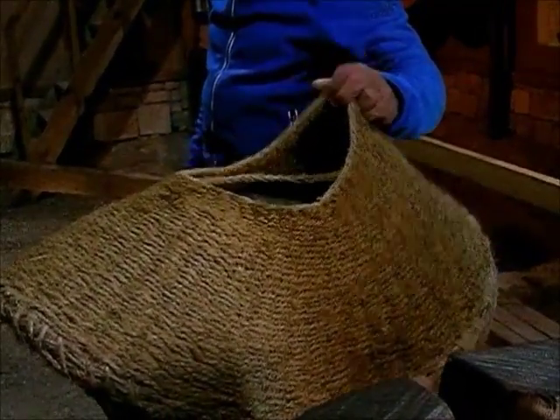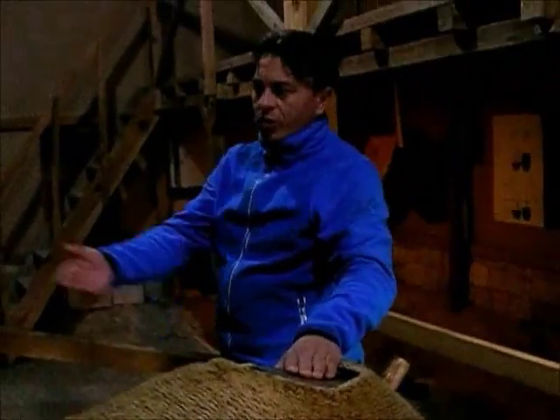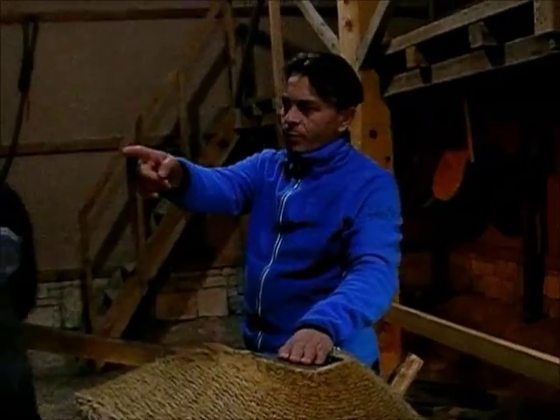This material is called Keten. The component is called Bocurgat. The tree is called Pires Kool. This is called the Teks.